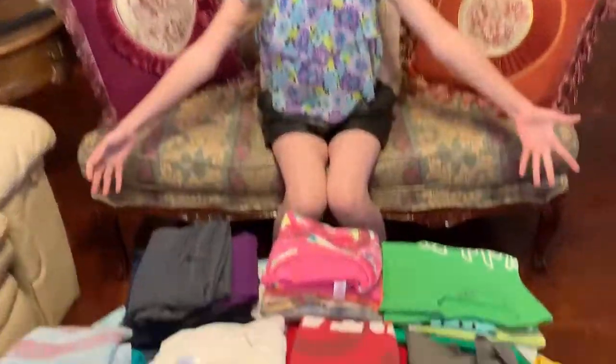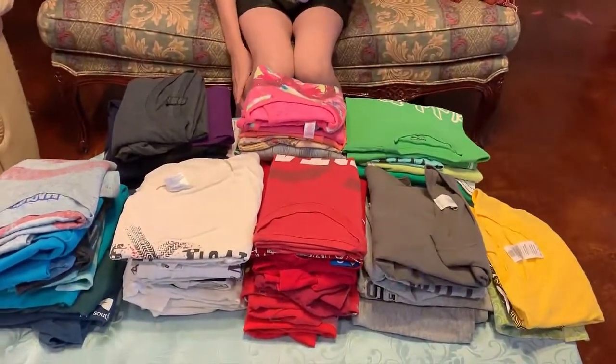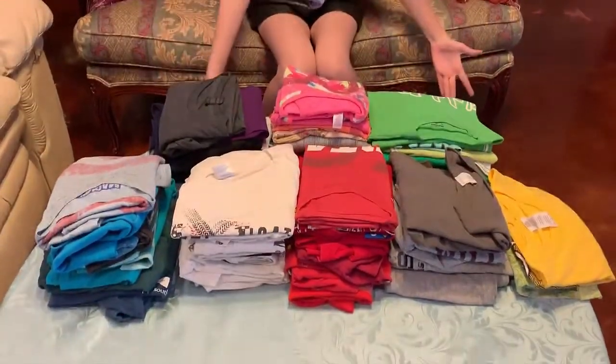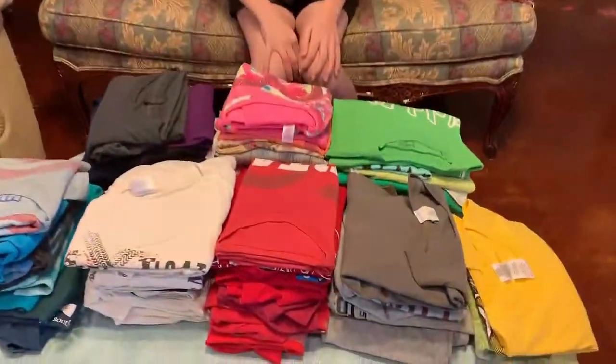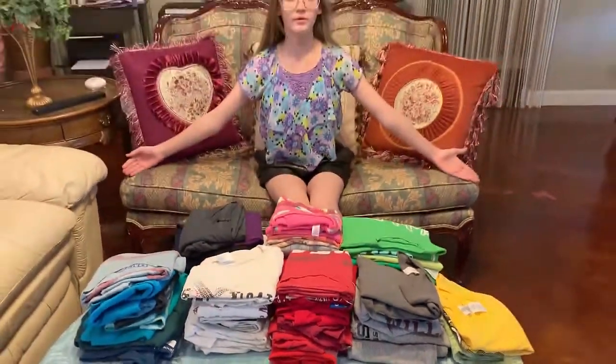Hi everyone, my name is Alisha and today in front of me I have a whole bunch of t-shirts. I've got yellow t-shirts, gray t-shirts, red t-shirts, white t-shirts, pink t-shirts — all the t-shirts of the world, because relatives and friends and everybody keeps giving me t-shirts. We all have t-shirts and we don't know what to do with them because we can't wear all of them. I don't need them, you don't need them, so how are we going to get rid of them?